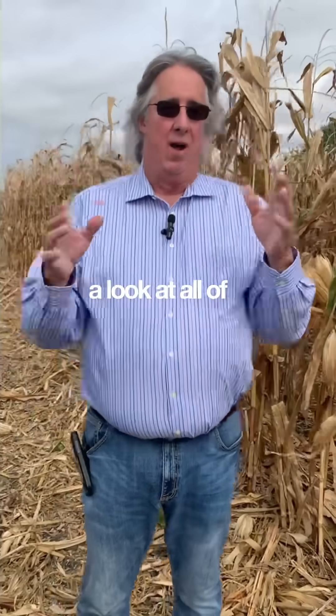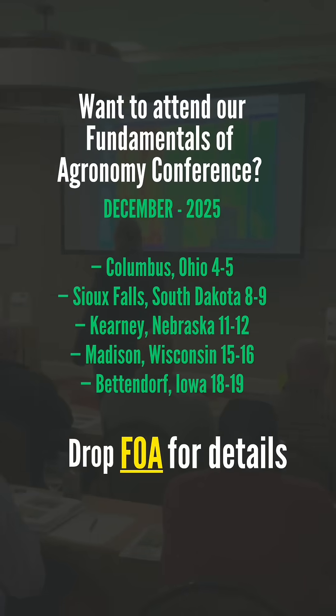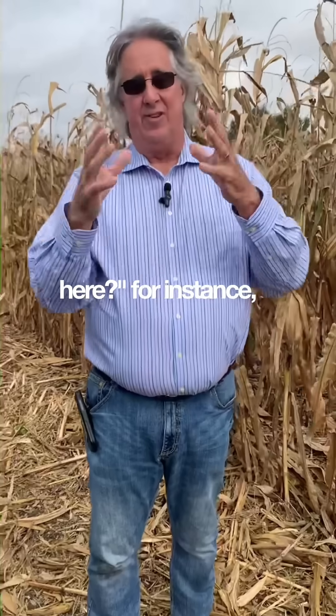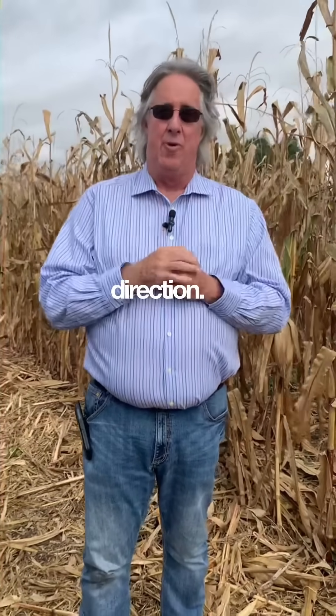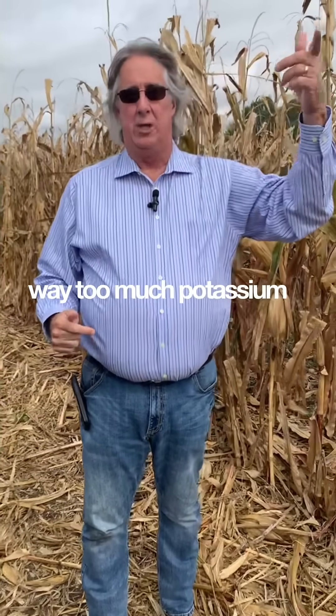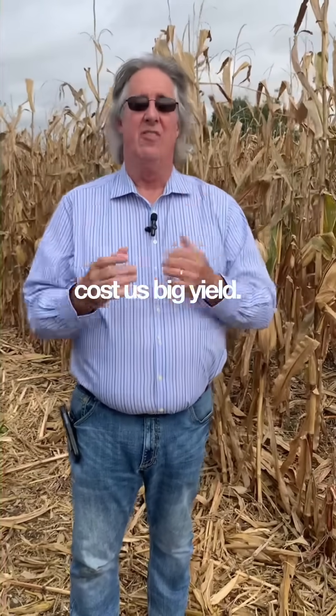How about we take a look at all of the nutrients — micros and secondaries — and then let's look at those balances. For instance, the potassium to magnesium ratio can be out of whack either direction. And when we have way too much potassium at the expense of not getting enough mag into that plant, it's going to cost us big yield.